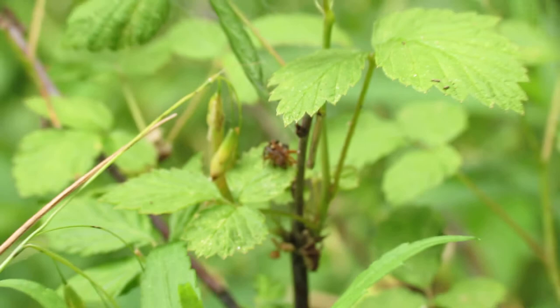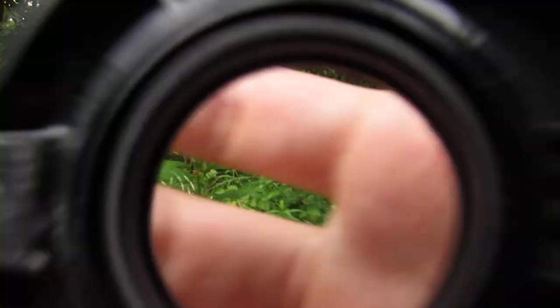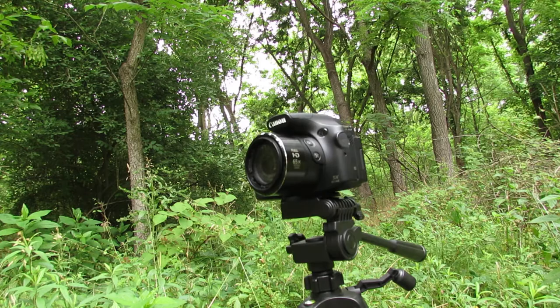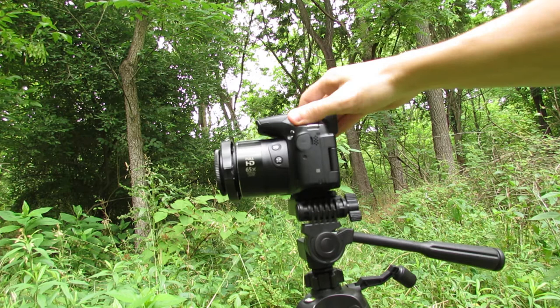As you can see here, if I zoom out, I am about six inches away from the spiders. What I am using is a clip-on macro lens. Here's the Canon PowerShot digital camera — this is an SX60 HS — and all we do is take our Raynox macro clip-on lens and clip it onto the front.